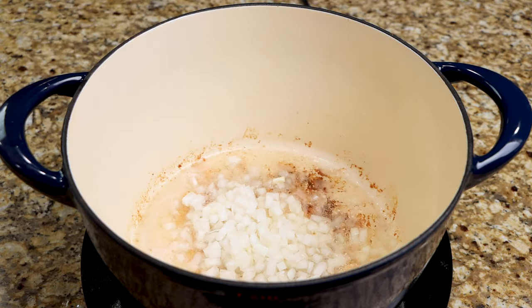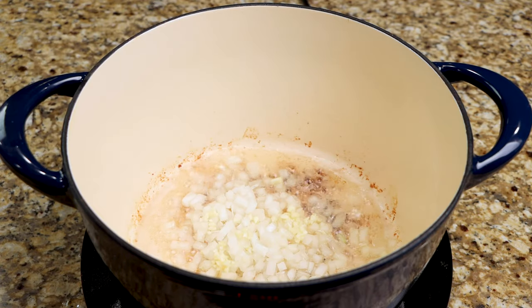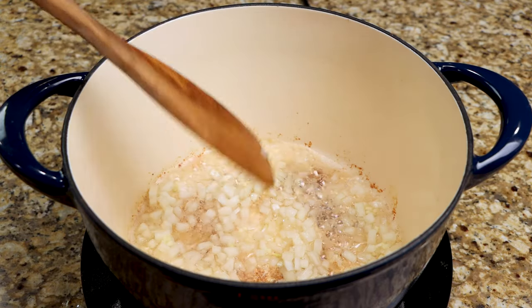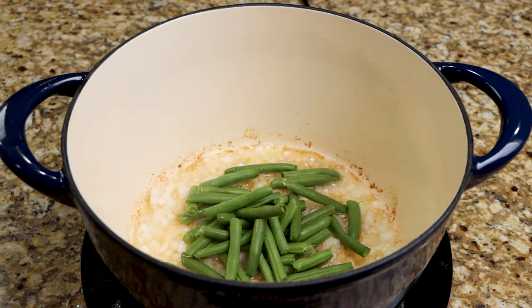Now add the onion and garlic and sauté for two minutes. Add the green beans, water, and chicken broth, then bring to a light boil.